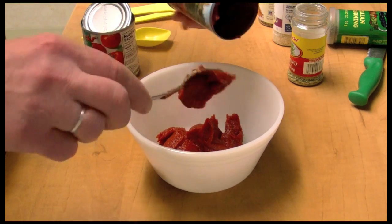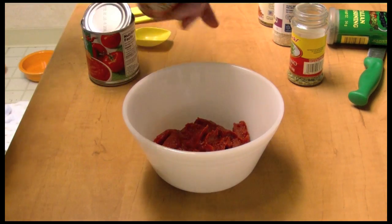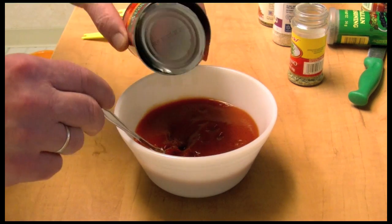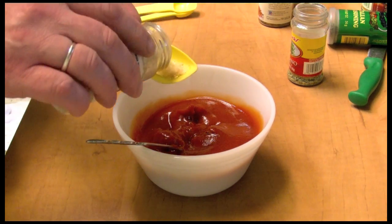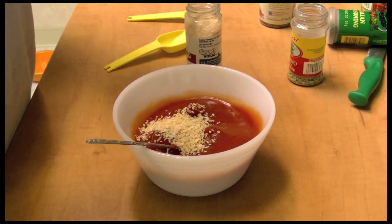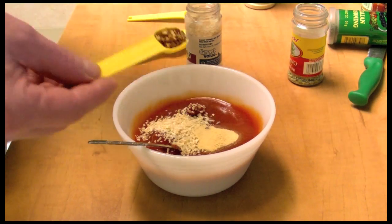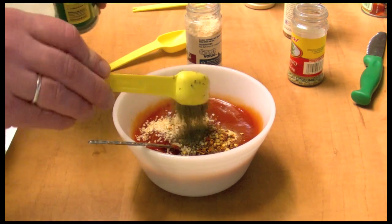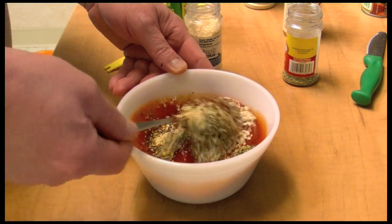Here I'm adding a six-ounce can of tomato paste — I'm making the sauce for our sandwich — and eight ounces of tomato sauce. Now we need to add dried minced onion, about one tablespoon; half a teaspoon of garlic powder; half a teaspoon of chili flakes; one teaspoon of Italian seasoning; and one teaspoon of oregano. Mix this all up, and that's your sauce.